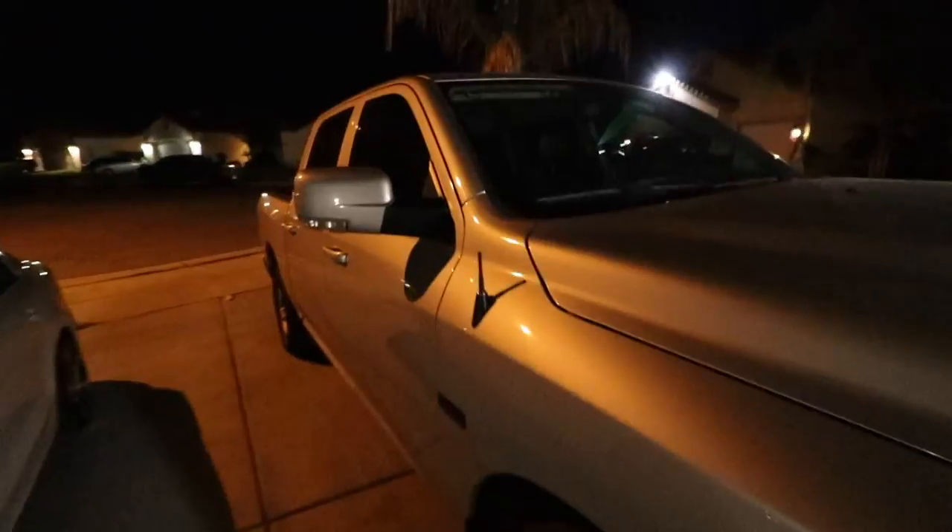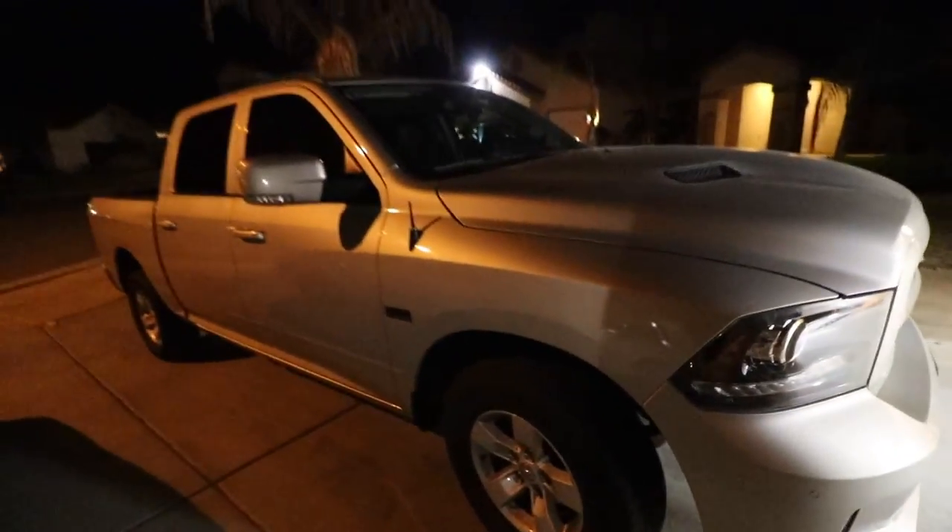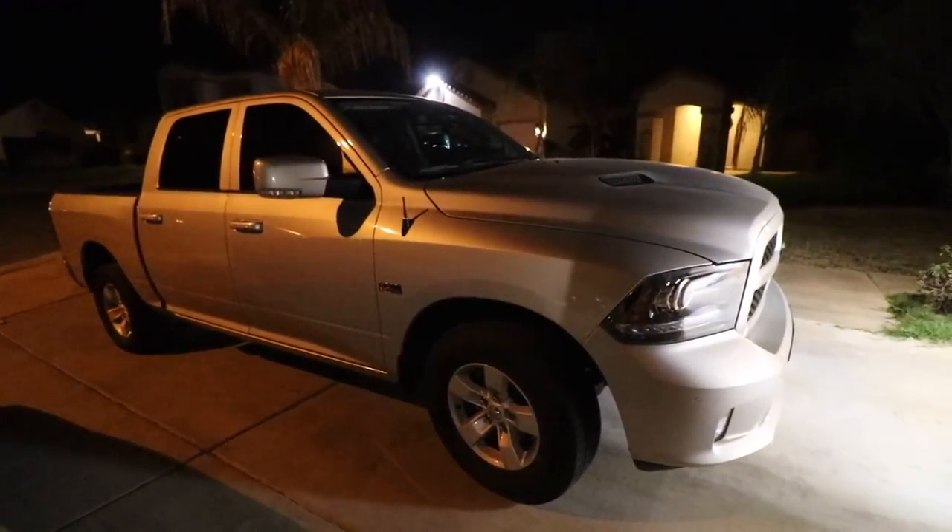So there you go guys. I hope that answers the question on the antenna. Like I said, it does look good but definitely not the greatest for reception whatsoever. To recap, that's kind of what it looks like — it definitely doesn't do anything as far as reception, but it just looks a little bit better.